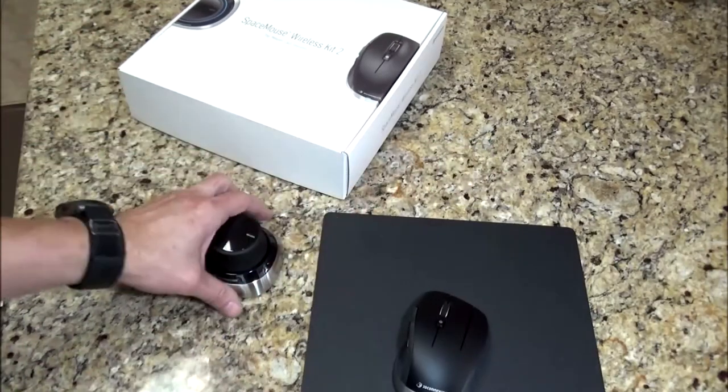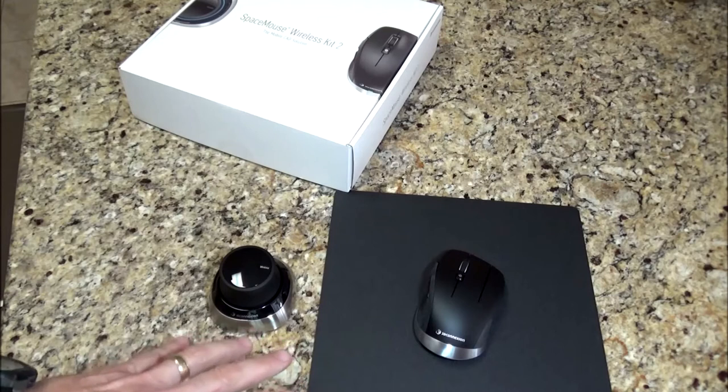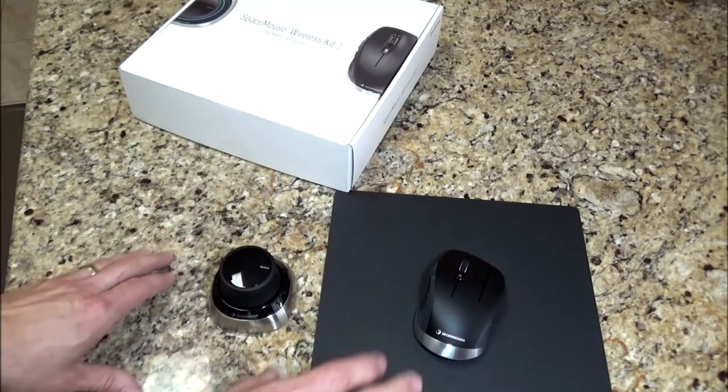I'm really excited to use the 3D Connection space mouse and CAD mouse. This not only works for Fusion 360, but it works in a variety of other CAD and design programs. They've got a full list on their website. If you're interested in one of these, you can pick these up directly from 3D Connection. They're around $220 in U.S. dollars, and you can buy them as a kit, as I have here, or you can buy them separately.